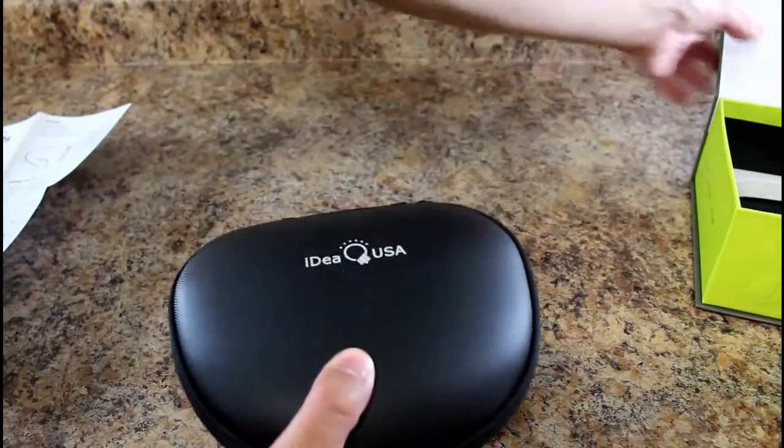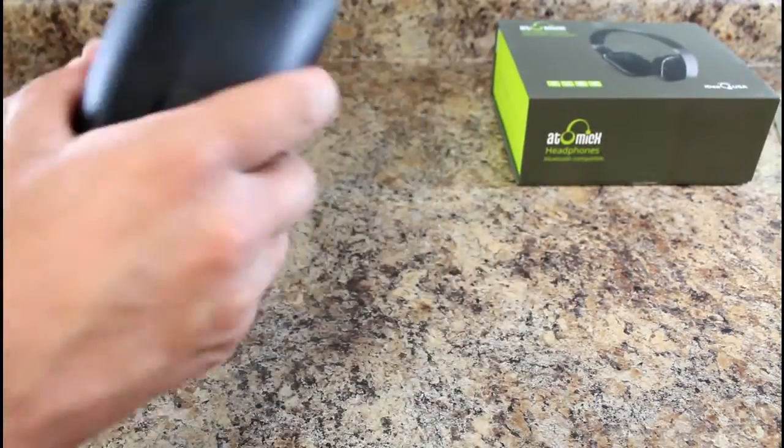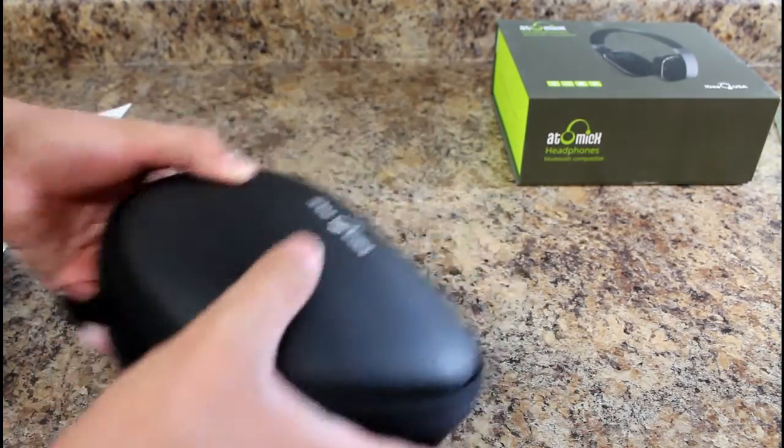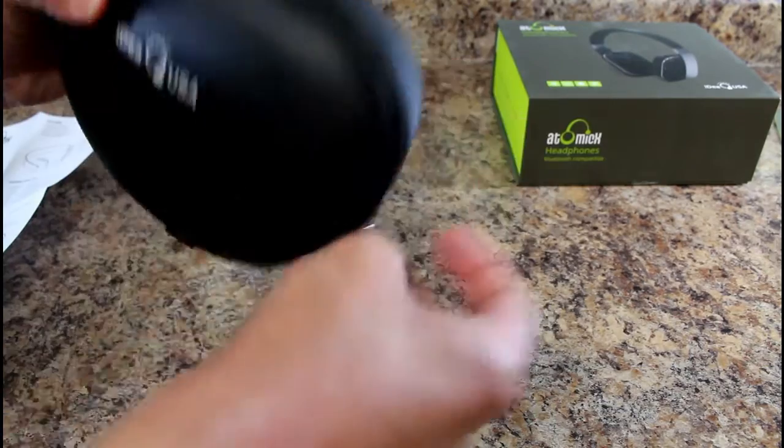Let's talk about the case real quick — nice, solid travel case. I have a backpack I carry onto the plane, and I feel like I could throw that in there and not worry about it. So that's nice.